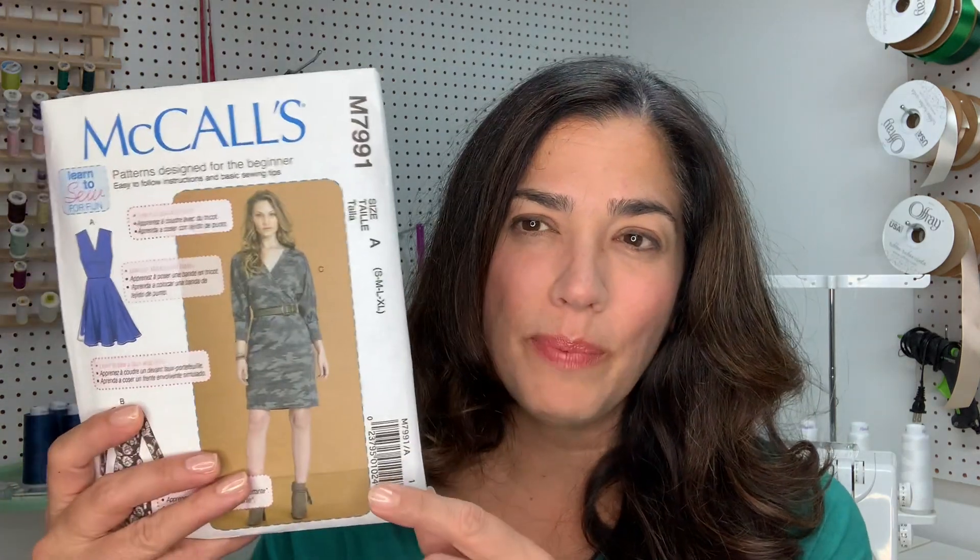Hi guys, this is Alex from Mesa Lifestyle. I hope you guys are doing well. Remember last week or the week before, I showed you guys my fall fabric and patterns ideas, and I am well on the way sewing away. I did this pattern, it's M7991, and my daughter absolutely loved my dress and she goes, how about if you make me one too? So let's go ahead and get started.